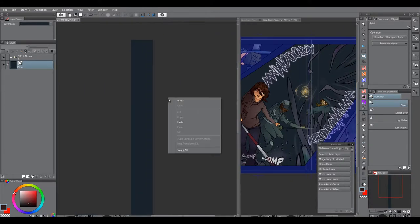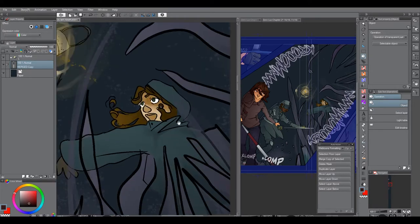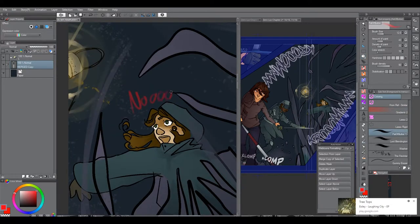What I have done here is I've just merged the layers, creating basically a flat image. I like that because it's easy to work with.